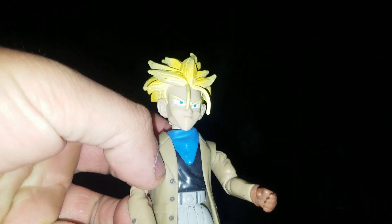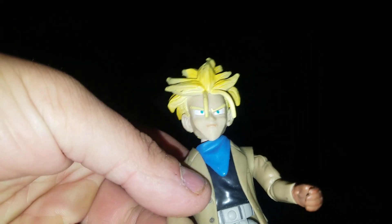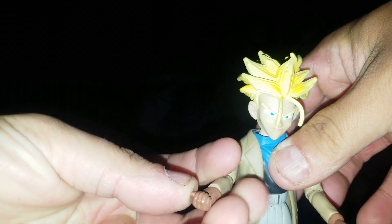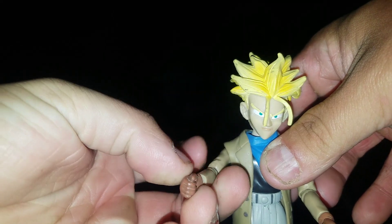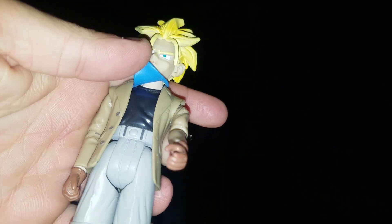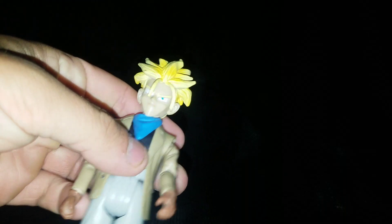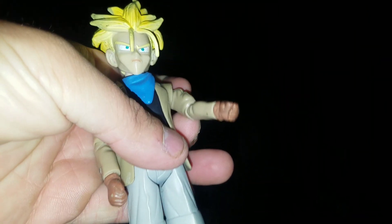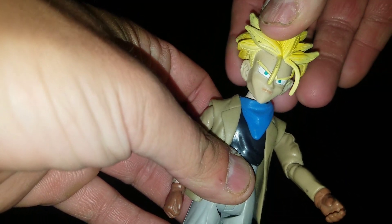He's not entirely my favorite version — probably my least favorite — because he's not as cool. Well, probably kid Trunks and then this Trunks, but kid Trunks is also better because of Gotenks. The details are pretty good though, like on the socks and on the feet, and the scarf is a really soft rubber so it's flexible. Same with the jacket, except the sleeves are plastic so they don't fall off and don't hinder the articulation.